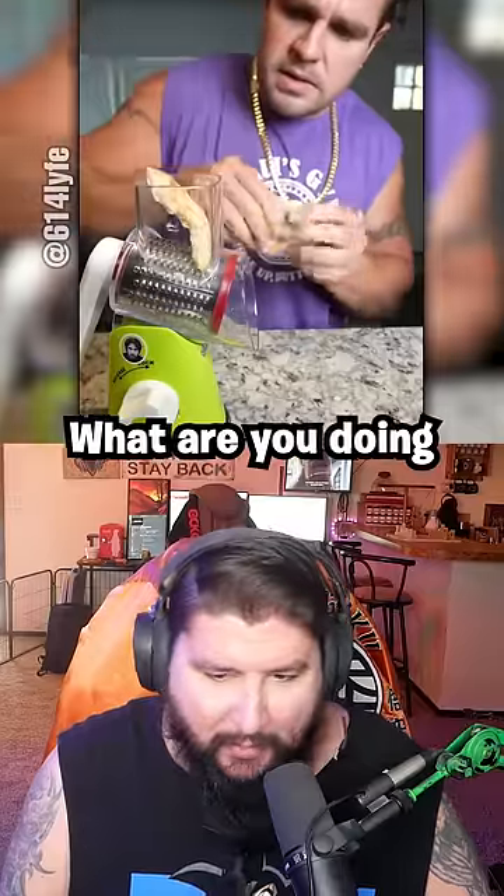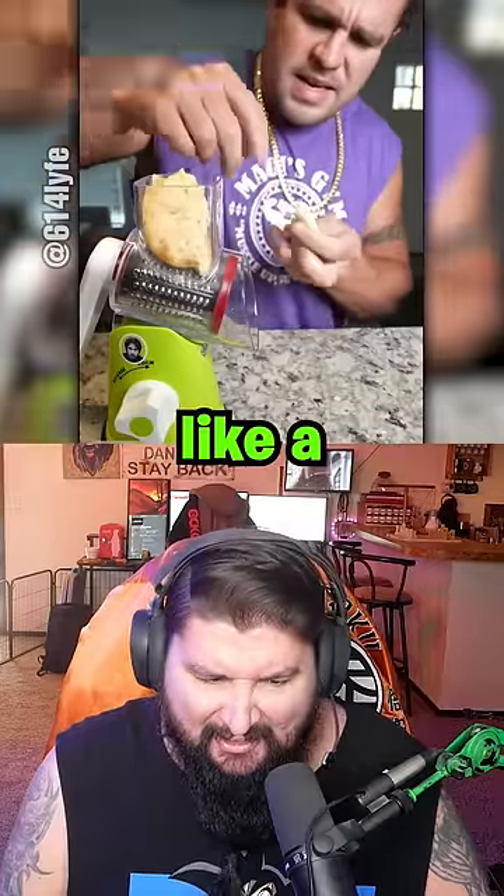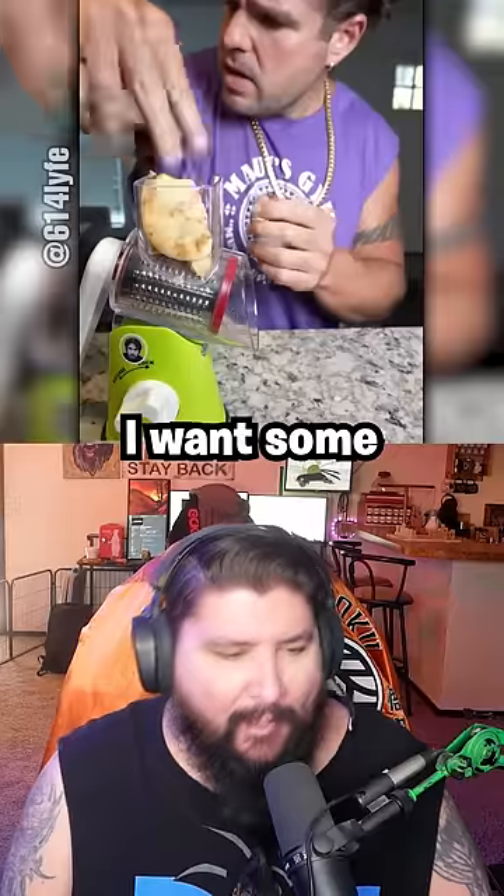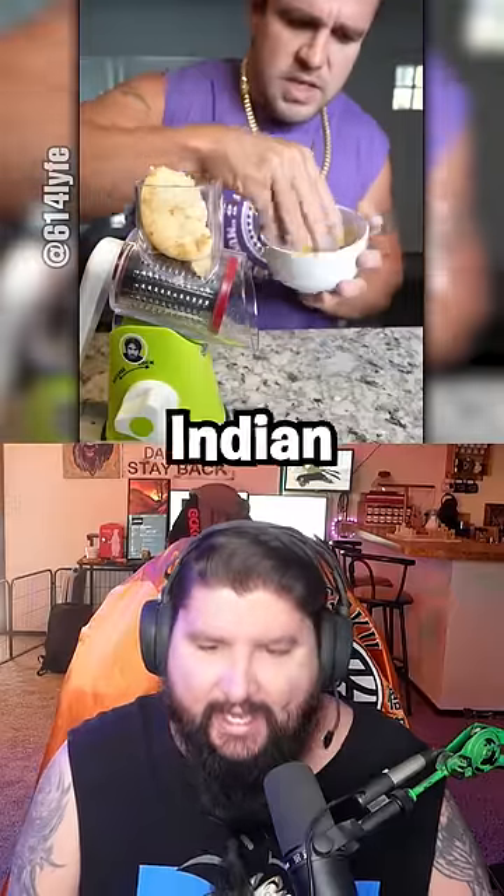So we're gonna put the bread in here. Super believable. What are you doing now? It's like a nice garlicky kind of bread. Non-bread! That's what it looks like. I want some non-bread now. I should order some Indian food.